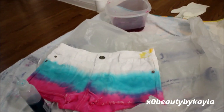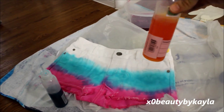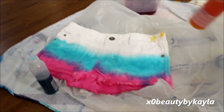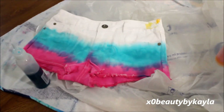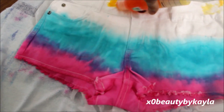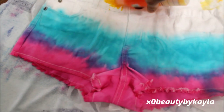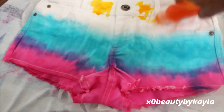The last color I'm doing is going to be yellow. It looks orange, but it's yellow, and I'm just going to do the top of the shorts and let the yellow bleed into the bluish teal so that it makes more of a green color. I'm just going to start putting the yellow right onto the shorts directly, and then I'll be blending it down into the teal color.